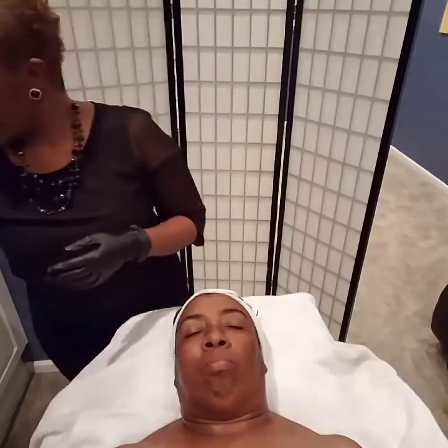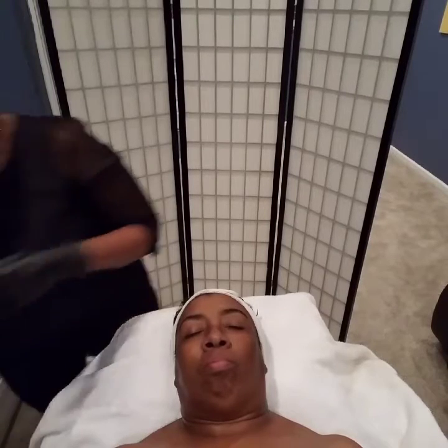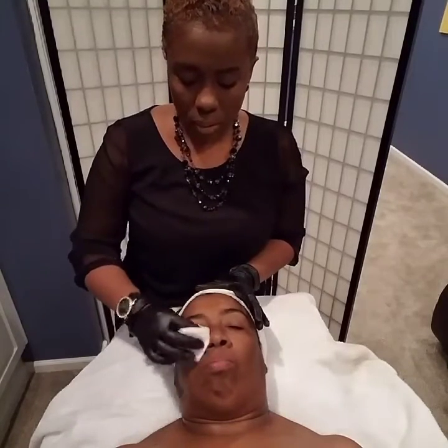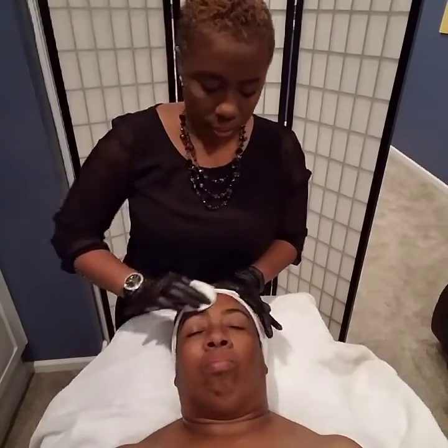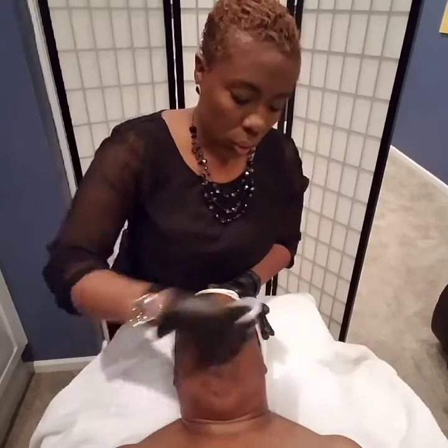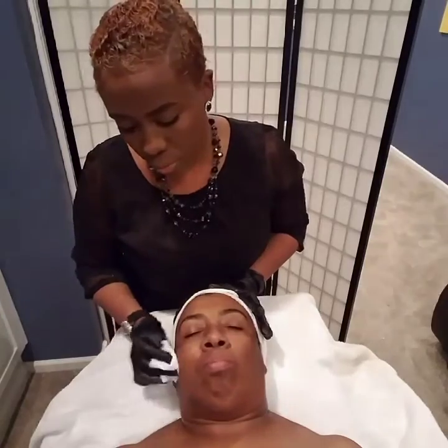At this point, if you wanted to tone her skin, you could do that. We're going to go ahead and tone her skin. You can use a really hydrating toner — I wouldn't use anything too astringent. At this point we want to rehydrate the skin and start the healing process after a microdermabrasion.